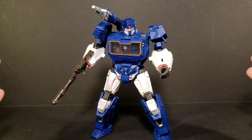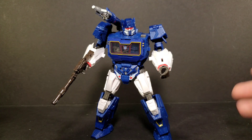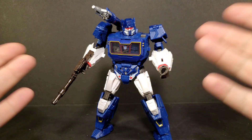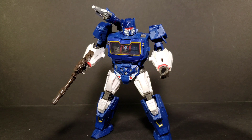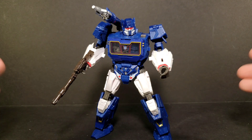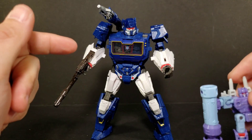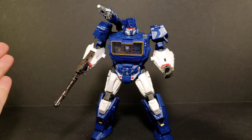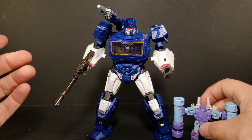I didn't really care for this Rumble that much and delayed getting him, but I finally found him on a peg at Target. Since Soundwave is my favorite character I need his minions. I'm guessing eventually we'll get a concept art Frenzy because Hasbro can't resist a repaint. Final thoughts: if you have the Soundwave, this is an easy pickup to get his minions. If you don't collect the series, it's an easy pass. I prefer the 86 Rumble overall. Thanks for watching — peace out.